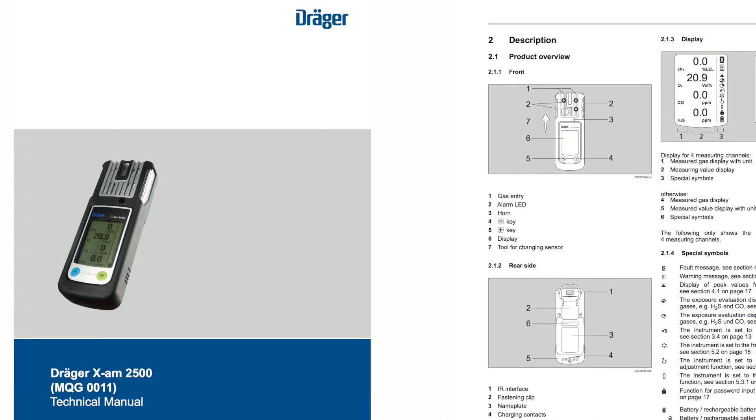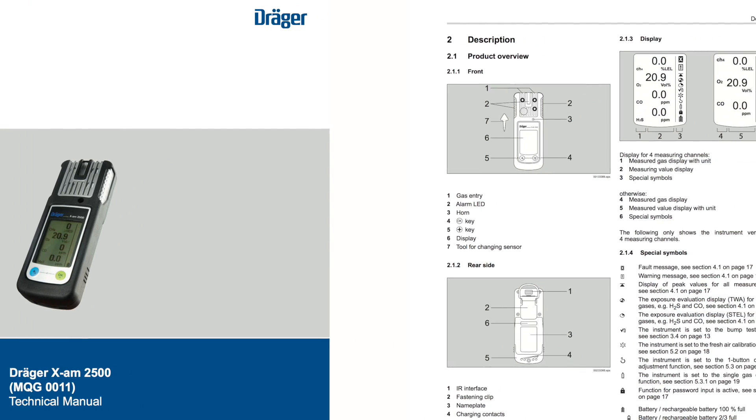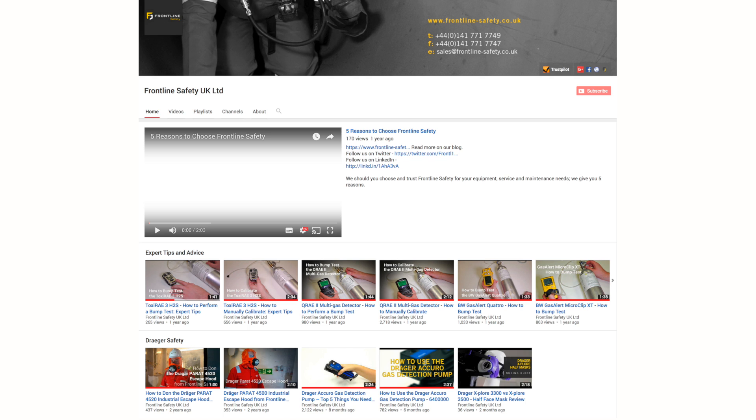Always refer to the user manual before use. Visit our YouTube channel to see more videos on the Draeger Exam 2500. We'll see you soon.